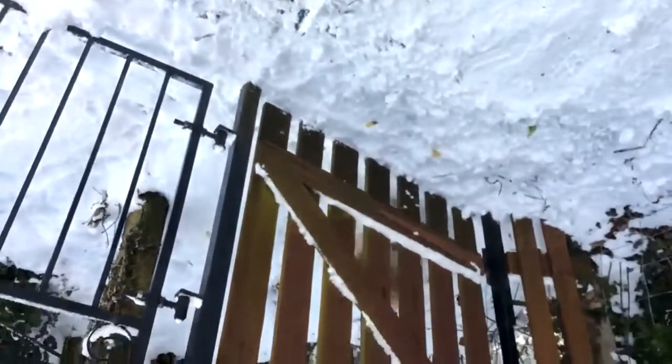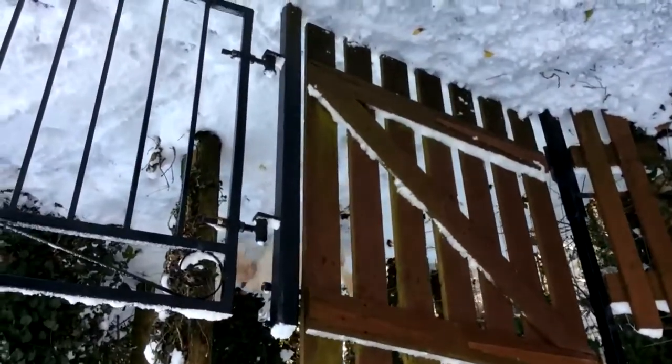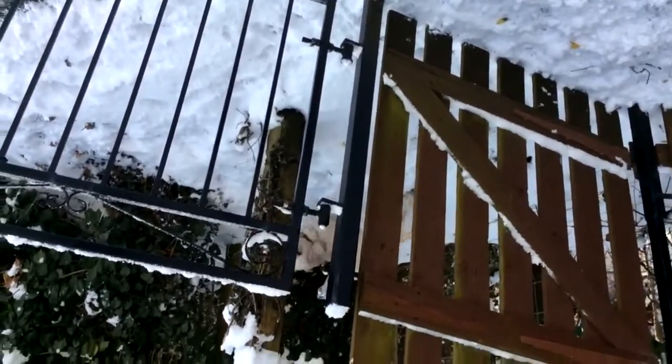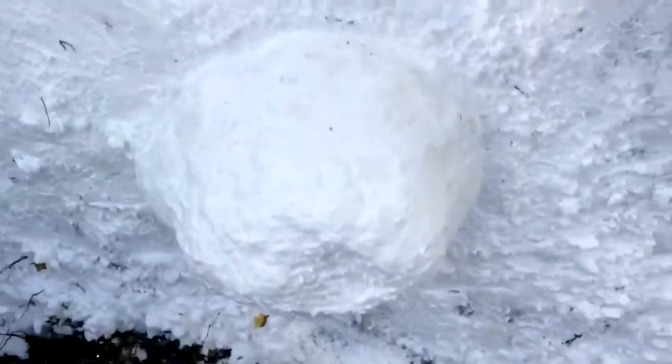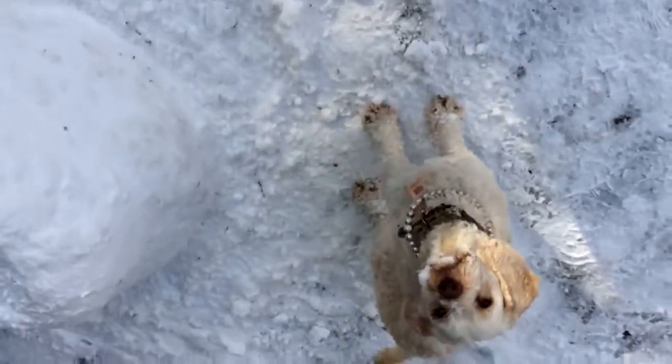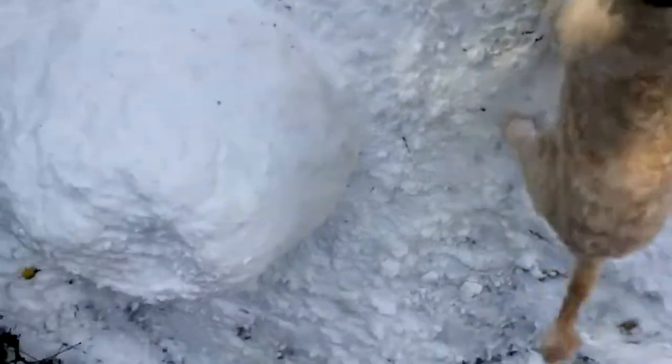I'll be back. Hey, Bella, where are you going? Come back, come on. Don't want a dead dog. We'll be back in two minutes.